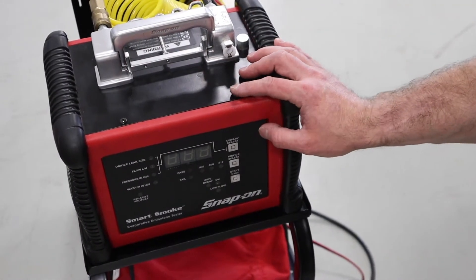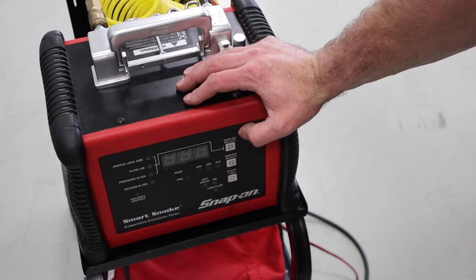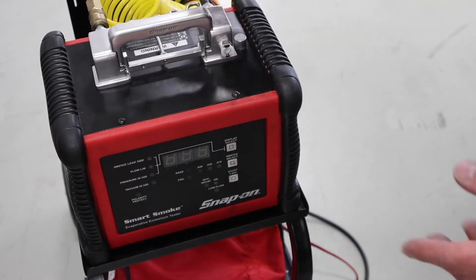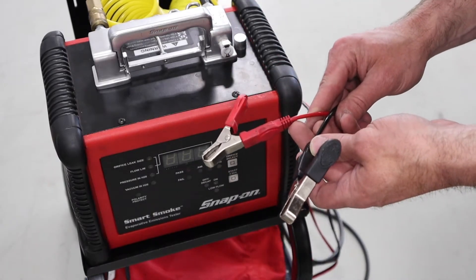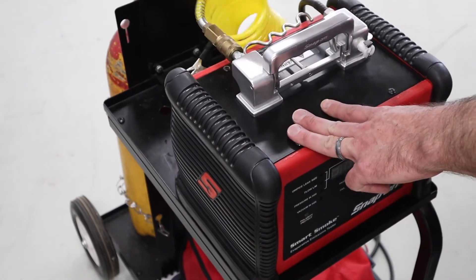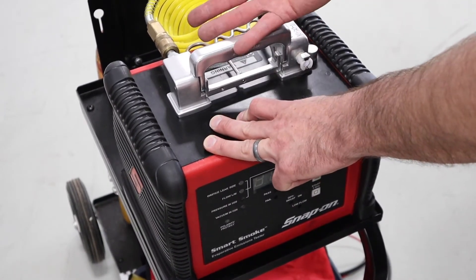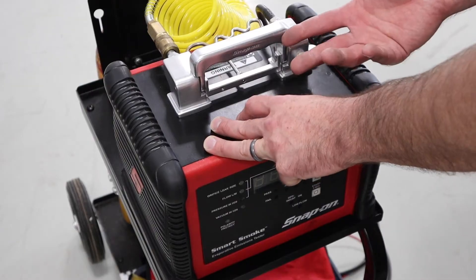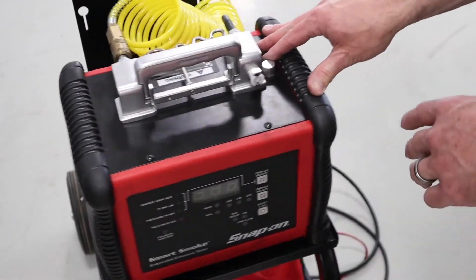Let's talk about the equipment we're going to use. This is a Snap-on Smart Smoke Machine. Evaporative test equipment like this largely all offers the same types of features — this just happens to be the one we've got. It requires 12 volts, so there are two leads on the back that hook up to the vehicle battery or a jump pack. There's also a pneumatic fitting on the back that connects to a nitrogen tank — because we're putting this into the fuel system, we don't want to add oxygen to that system if we can avoid it.